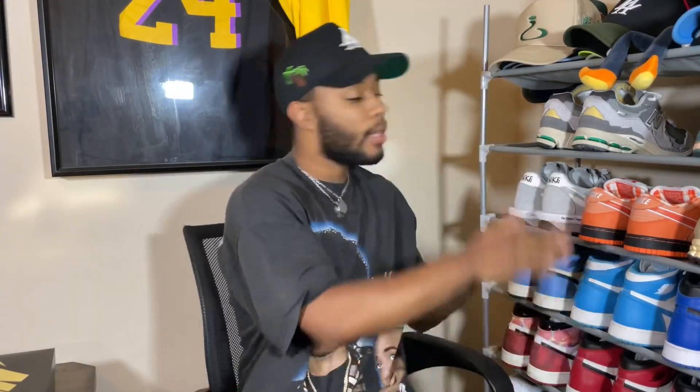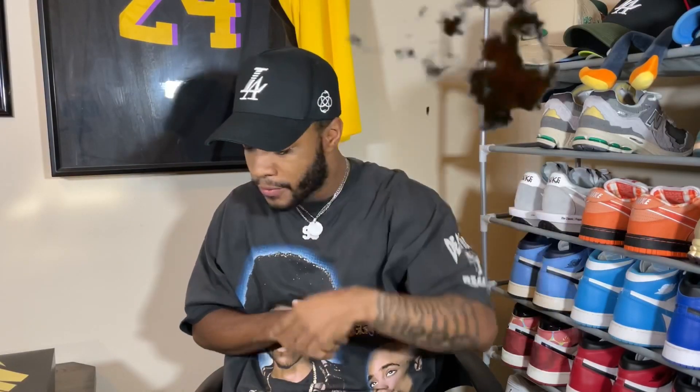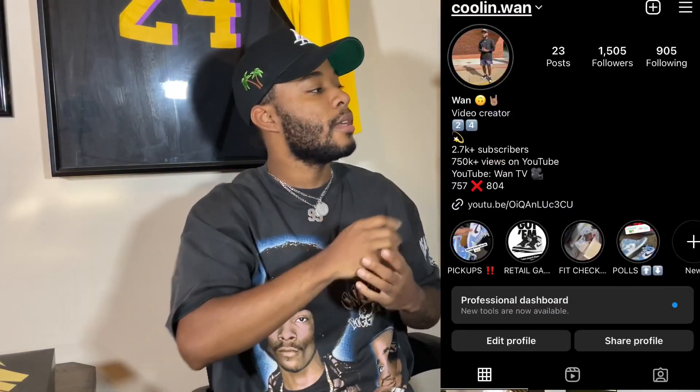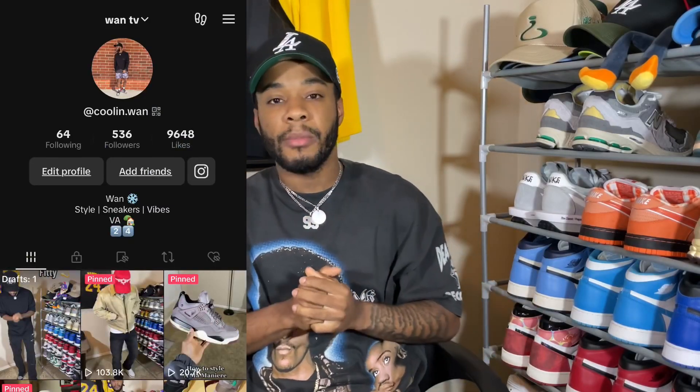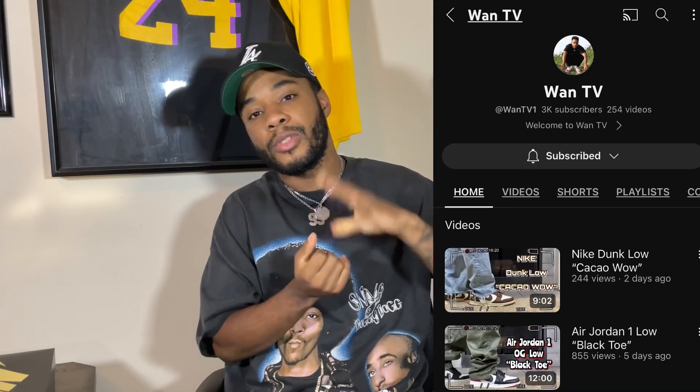What's good YouTube, it's your boy Juan TV and I am back with another video. Before we get into today's video, make sure you like this video, follow your boy on IG, make sure you follow your boy on TikTok, and most importantly subscribe to the channel — we are over 10,000 subscribers.